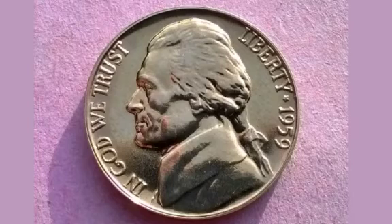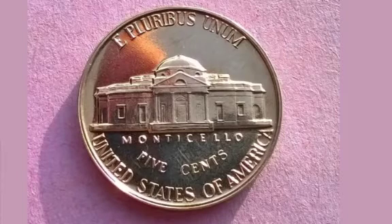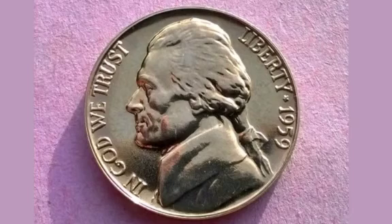On the front of the coin is a portrait of Jefferson facing to the left, 'In God We Trust' on the left hand side, Liberty and the year this coin was made, 1959, on the right.